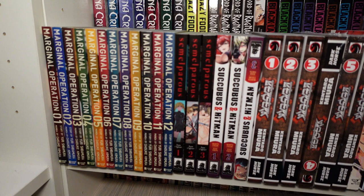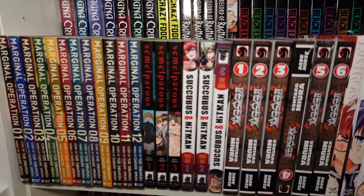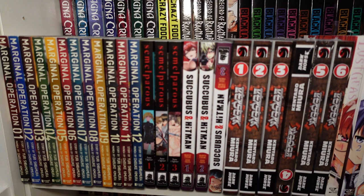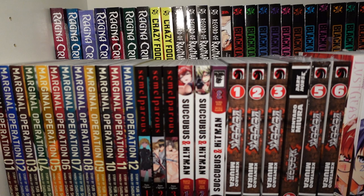We got volumes one through twelve of Marginal Operation — by far one of my favorite mangas so far this year. This is one I took a huge dive on randomly and it paid off. It's about contracted workers for the U.S. military that deploy child soldiers to fight battles, and then it kind of spirals off from there. Really interesting, really, really good — I highly suggest you guys check it out.